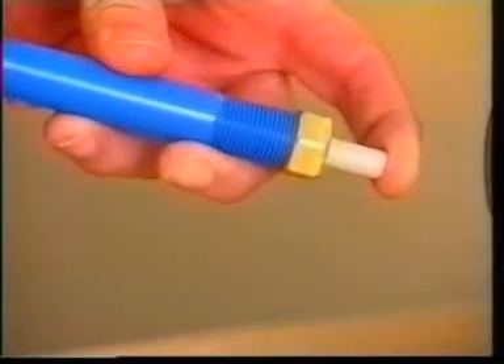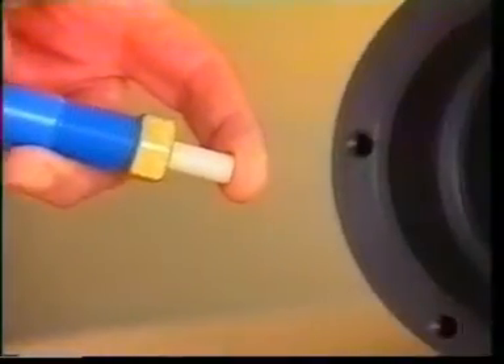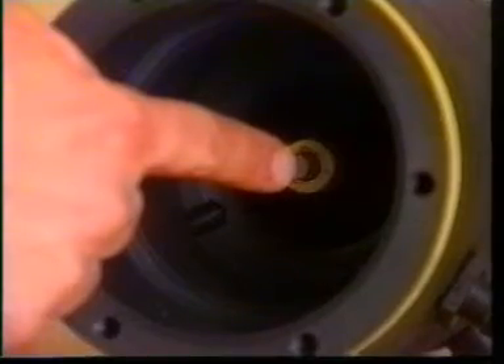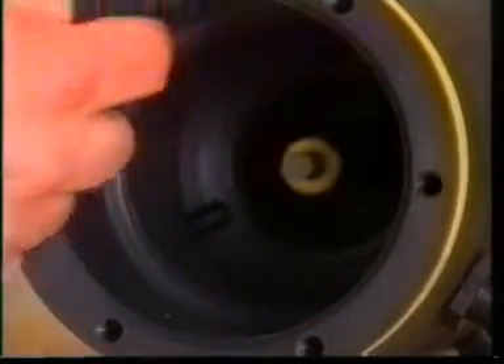Check that the cover release works properly. Check the good condition of the cylinder, which must be free of grooves.